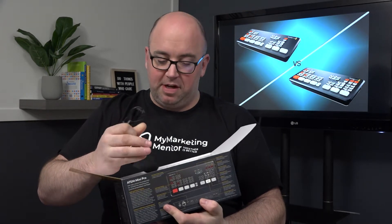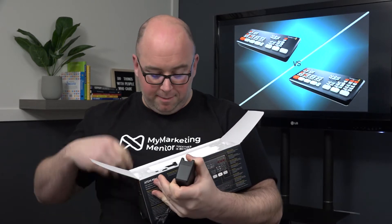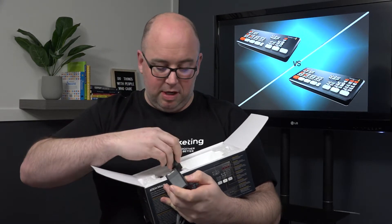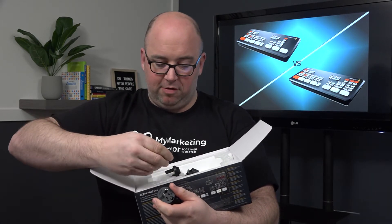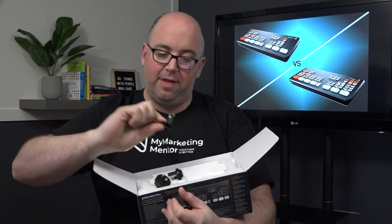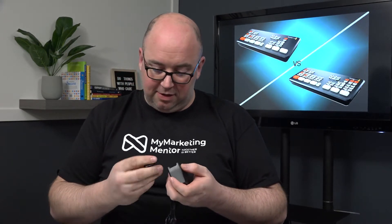We've got the power supply in here. Something cool about this is it's universal — there's no plug on it yet, but inside we've got different plugs we can use depending on whether we're in North America or somewhere else. There look to be about four adapters in here — here's the North American plug. I don't know all the names, whether it's Australia, UK, all that, but they're all in here, which is awesome. So if you're traveling with your productions you can handle that. I'll just slide the North American plug in — click — there we go.